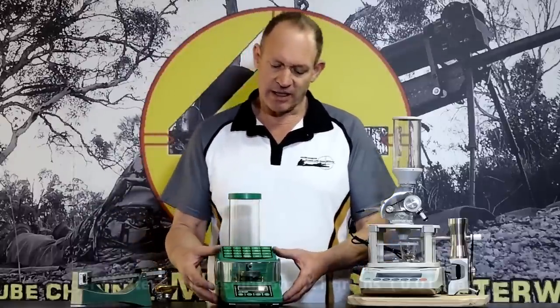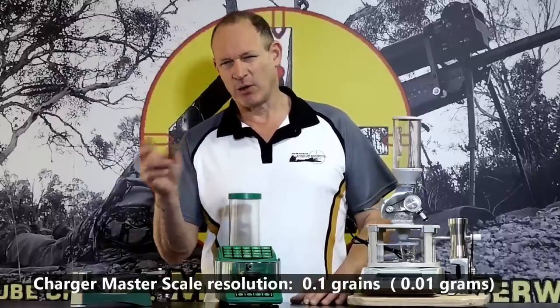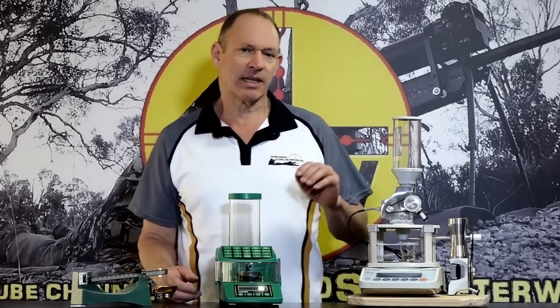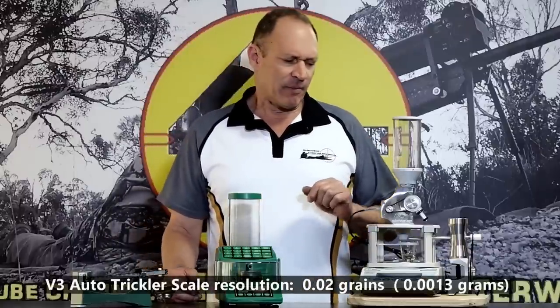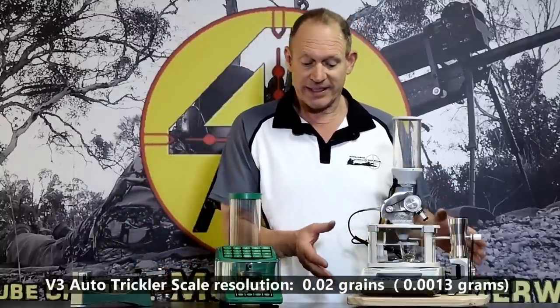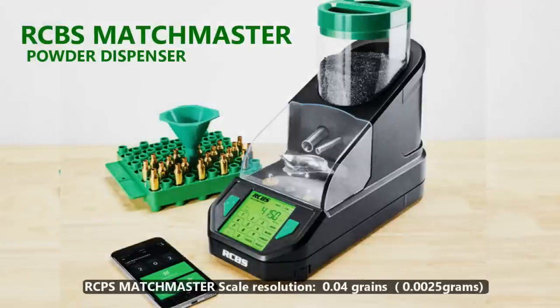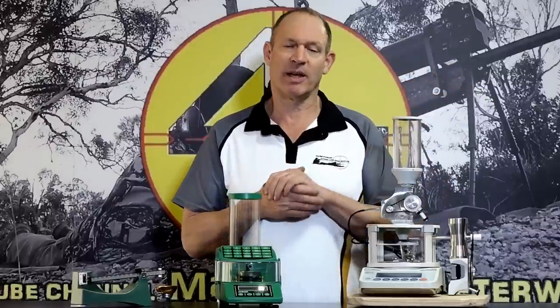What we're actually talking about is surgical-level scales. Whereas this unit here measures down to 0.1 of a grain — and really you're getting 0.1 to 0.2 of a grain accuracy out of these — these scales here are down to 0.04 of a grain, so more accurate. You can also get the Chargemaster with the same sort of scale, and there are other options. They're also adding Bluetooth and data recording for operating machines — all sorts of more technical features.